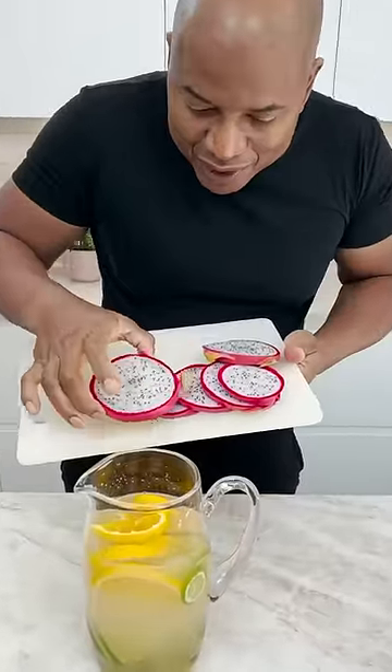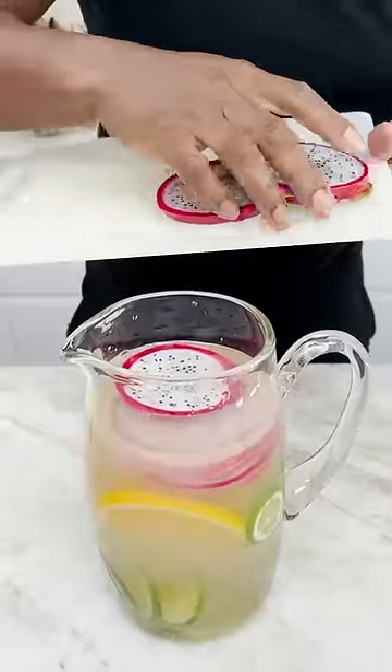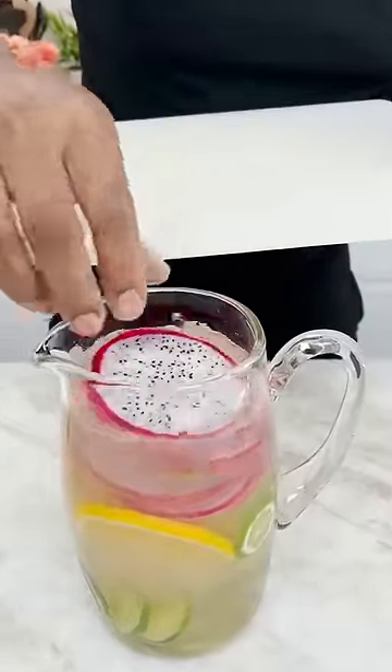I come in here with dragon fruit slices, okay. You gotta keep this tropical. It's all about the tropics, homeboy. That looks so dope.